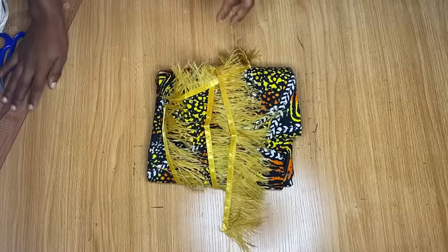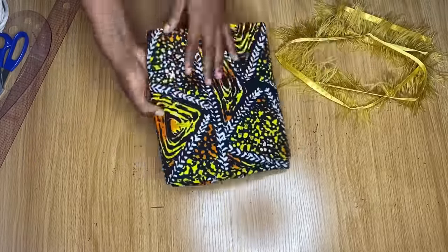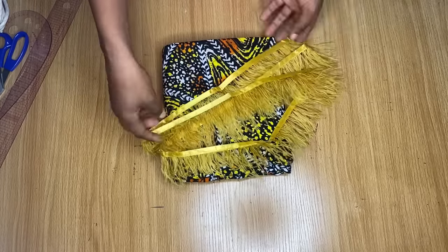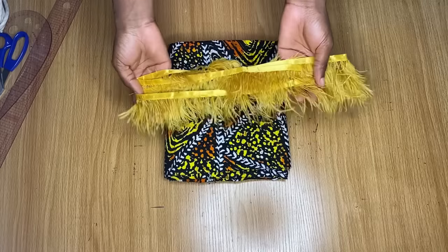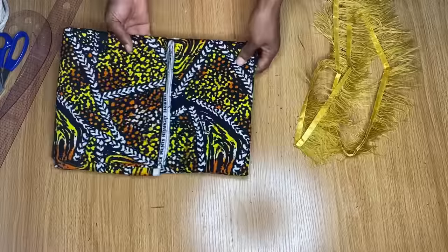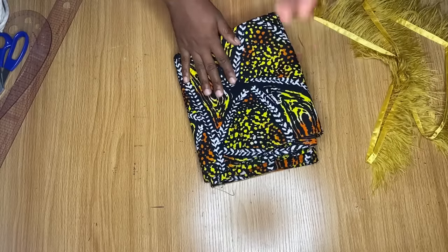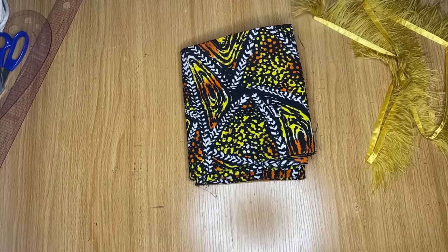So guys, this is the fabric I am going to be using to share this tutorial with you. It's a beautiful 100% cotton African print. You will need at least three to four yards of fabric to be able to make this dress depending on your size. I also have this feather piece here. One yard of this feather piece cost me $1,500 and I got two yards of it, which is $3,000 in total. That was actually very expensive, but you will need two yards of the feather to be able to make this dress. So let's go ahead and start cutting.